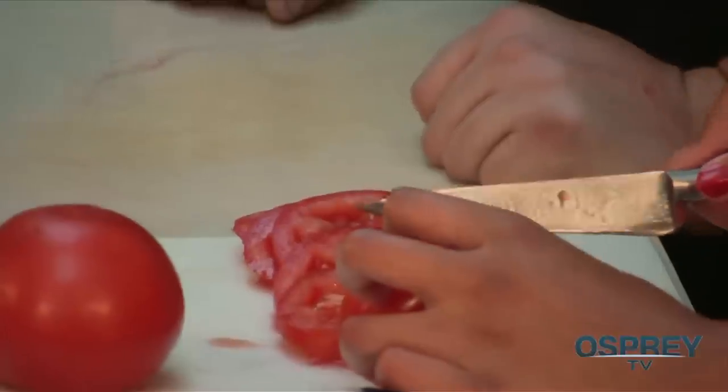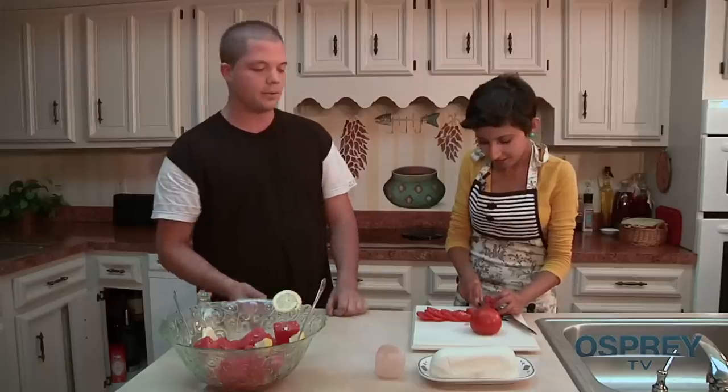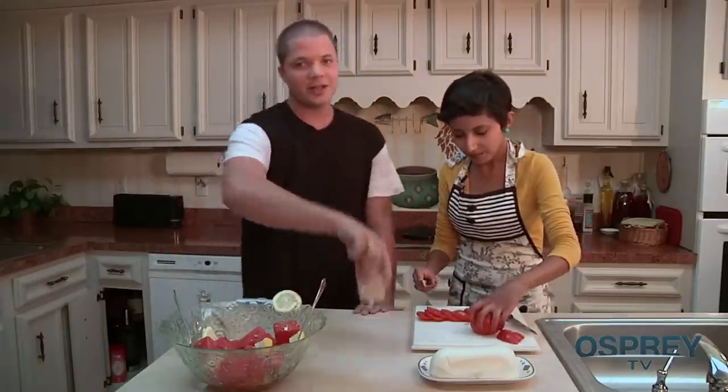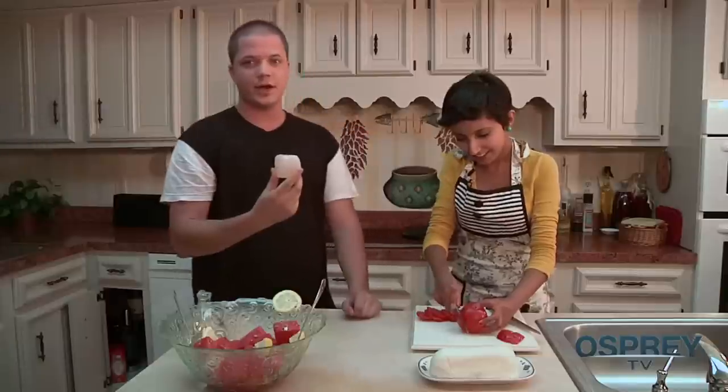What we're going to do — just a little preview — is the mozzarella goes on top, then the basil, and then we seal the deal with Himalayan rock salt. It was a gift from my aunt who works for National Geographic.